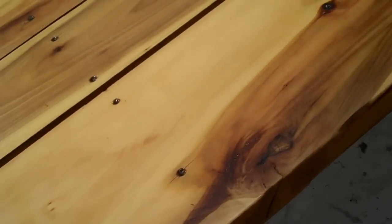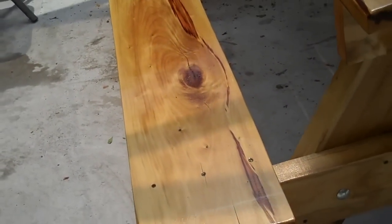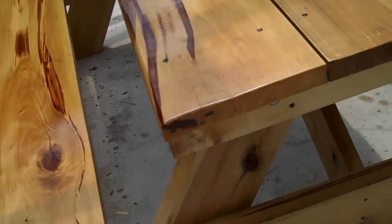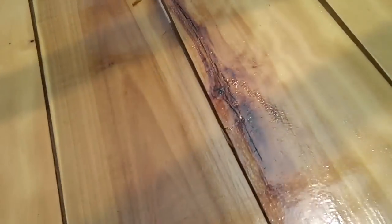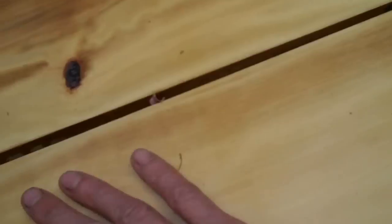Looks like it came out pretty slick here. I did it outside so it's got a few specks of dust and stuff in it. I don't know if it shows up through the video, but it came out almost like glass there. Real slick.